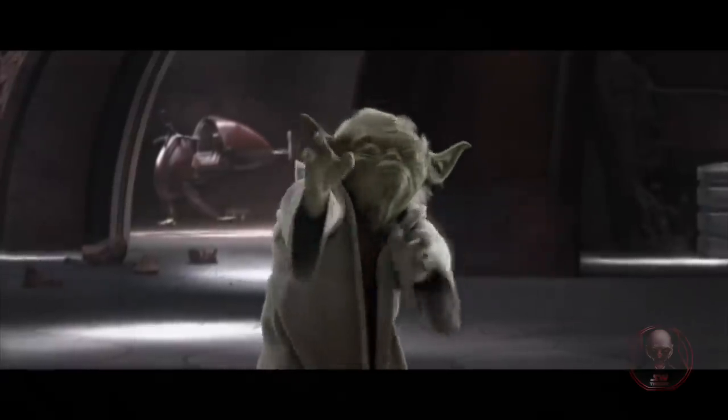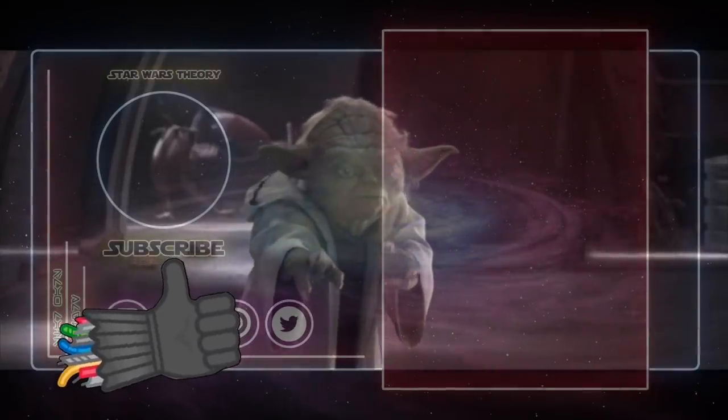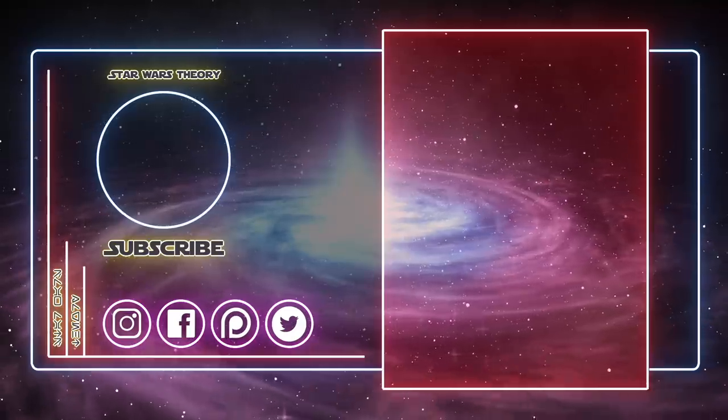Thanks for watching this video. Hit like if you enjoyed it. I will see you all in the next episode of Star Wars Theory. Until then, remember — the Force will be with you, always. Now, fulfill your destiny.